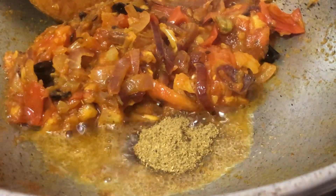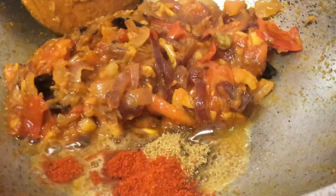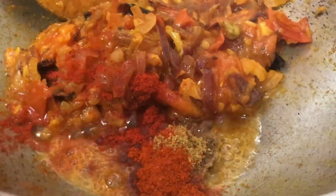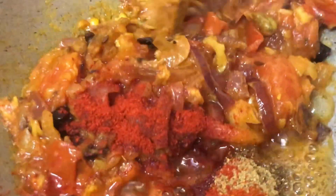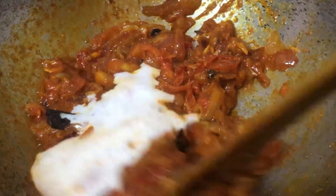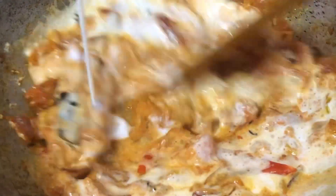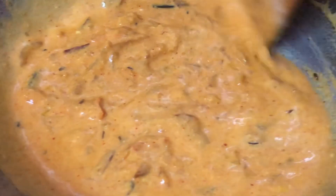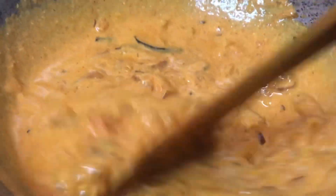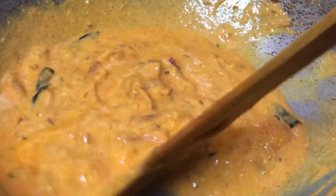Now we are adding the remaining masalas: 1 tablespoon of jeera powder, 1 tablespoon of dhania powder, and 1 tablespoon of red chili powder — though red chili powder is optional depending on whether you want color. We mix these masalas with the onion, garlic, tomato base. After that, add curd — about a coffee mug's worth of quantity. Make sure there are no lumps; blend the curd in a mixing jar to make a fine smooth paste before adding.